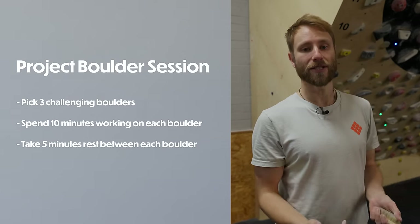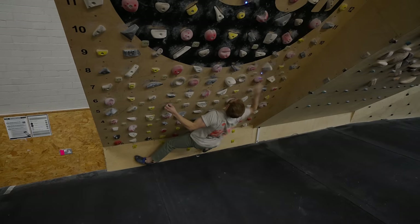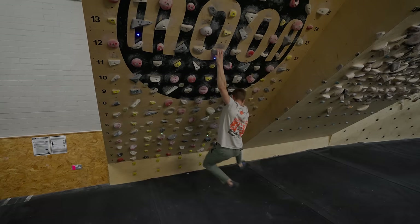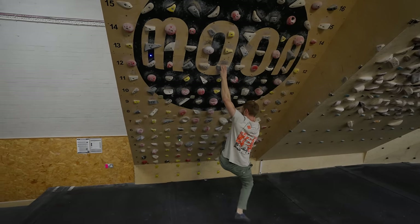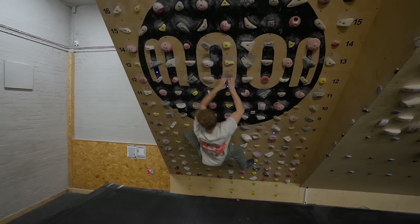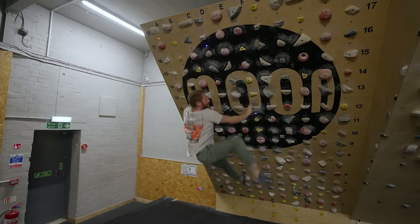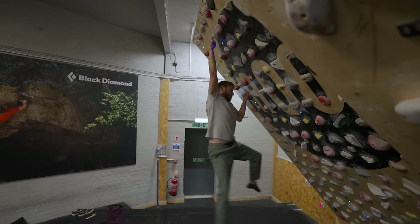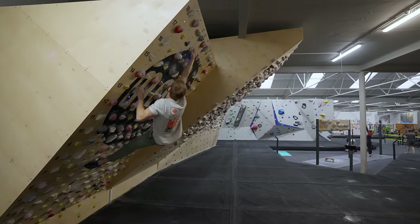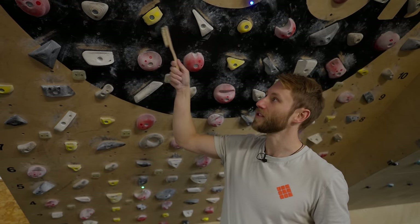Board climbing still has its own skill set that takes time to get used to, and it's excellent for developing tension through your toes into your fingers, connecting the whole chain through the body. In this session I'm going to pick three different boulders and spend 10 minutes on each, taking a good five to ten minute rest in between so I'm fully recovered. The board is also excellent for progressive overload — very measurable and consistent, you can try the same problem for years and measure progress against a benchmark warm-up set.